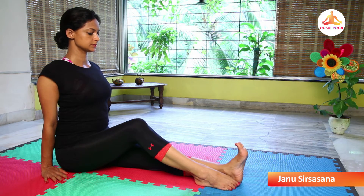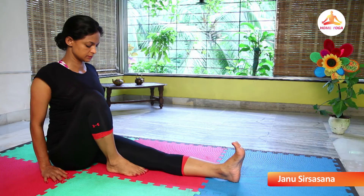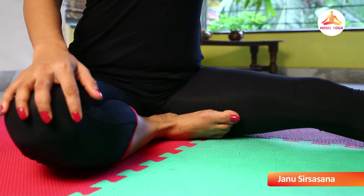Be there for some time. Slowly start bending your right knee. Very slowly, get your right foot close to the root of your left leg. Let your right knee rest sideways on the floor.